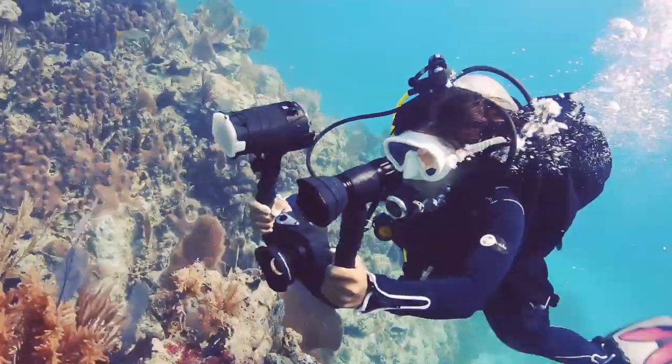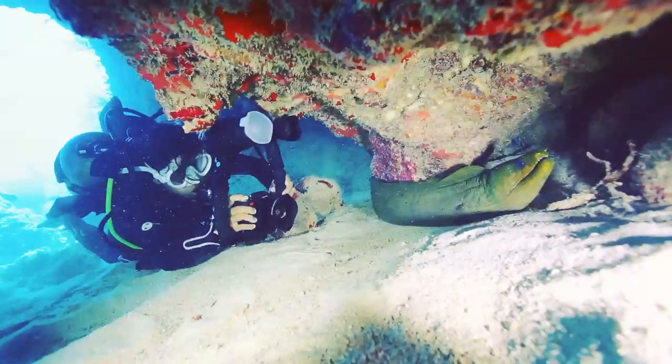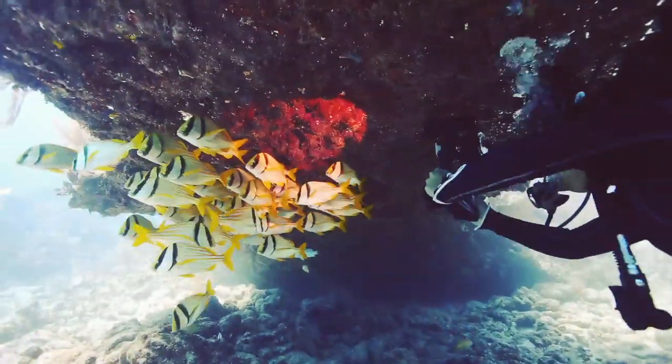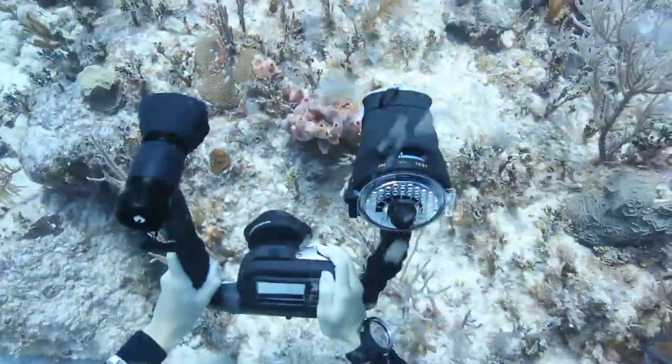The Digital Pro Flash syncs easily to the DC 1400 with an optical cable connection and adds light to your photos. The one button operation and flexible arm of the Photo Video Light make it easy to add a constant source of light to your videos.